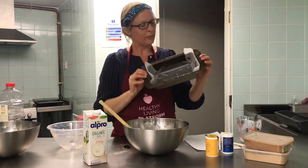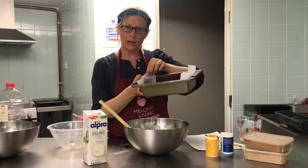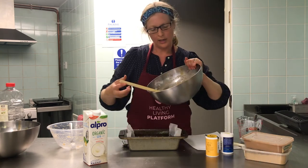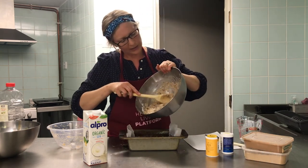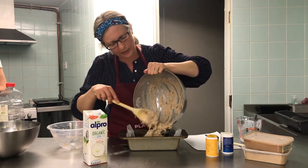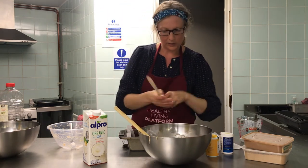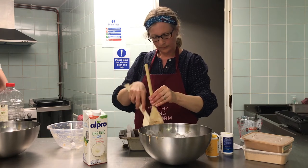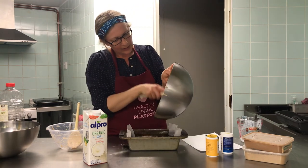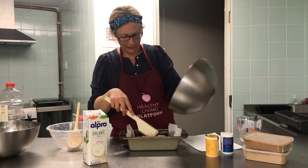I've got a loaf tin here which I've lined with baking paper. I like to put the paper just a little bit higher than the side of the tin — that means when it's baked it's quite easy to lift out. You can also make this recipe as cupcakes if you have cupcake or fairy cake cases at home, and sometimes that is more exciting for little kids to make. This mixture will make 12 to 15 cupcakes and you need to cook them for about 20 to 25 minutes.